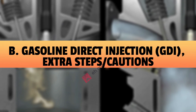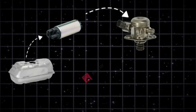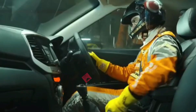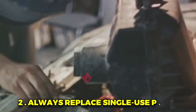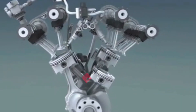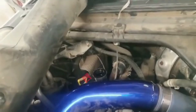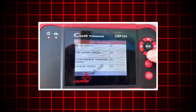Gasoline direct injection: extra steps and cautions. GDI systems run at very high pressure — hundreds to thousands of PSI. 1. Relieve high pressure properly: use a scan tool fuel pressure relief function or pull the fuel pump fuse and let the engine stall, then wait per the service manual; crack high pressure line fittings very slowly, wrapped with a rag, with eye protection on. 2. Always replace single-use parts — many GDI systems require new high pressure lines and seals every time they're loosened; use new parts and torque to spec from the service manual. 3. Cleanliness is critical: cap open rails and ports immediately, keep dirt out of injector tips and combustion ports. 4. Relearns: some GDI cars require injector coding or quantity adjustment via a scan tool — enter the code printed on the injector if required.